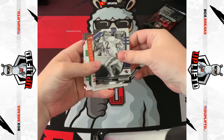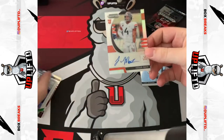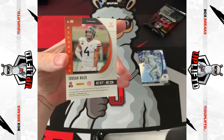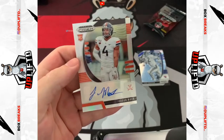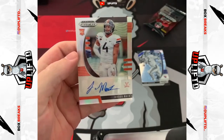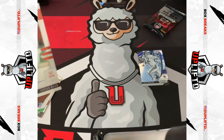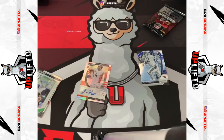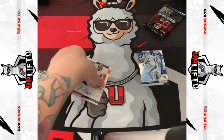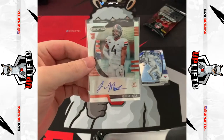Terry Bradshaw — oh, Jordan Mack sticker auto, and that is a silver too. Beautiful. First pack, one auto: Jordan Mack rookie prism silver. Should have probably got my sleeves out before this. Let's put that bad boy straight in a sleeve. Lovely hit straight off the bat.